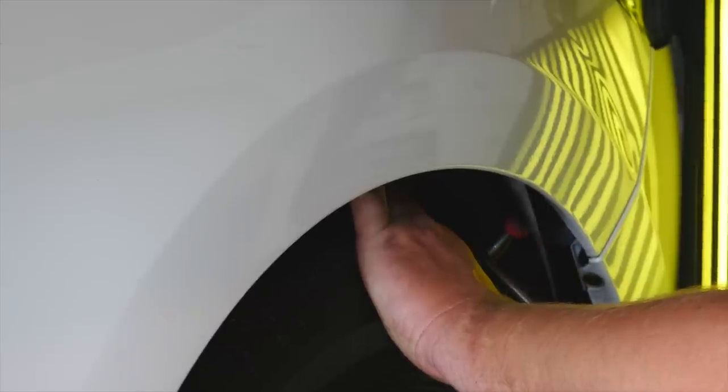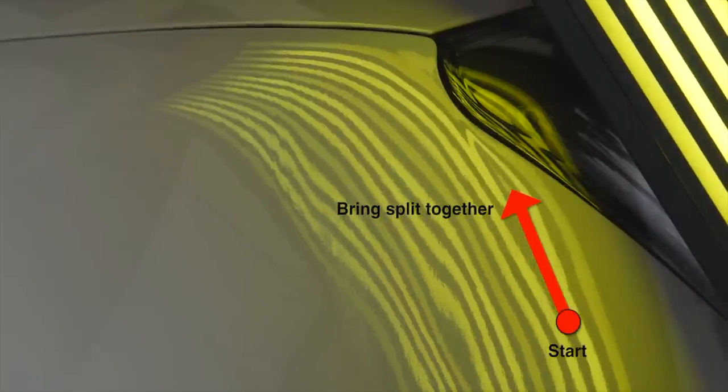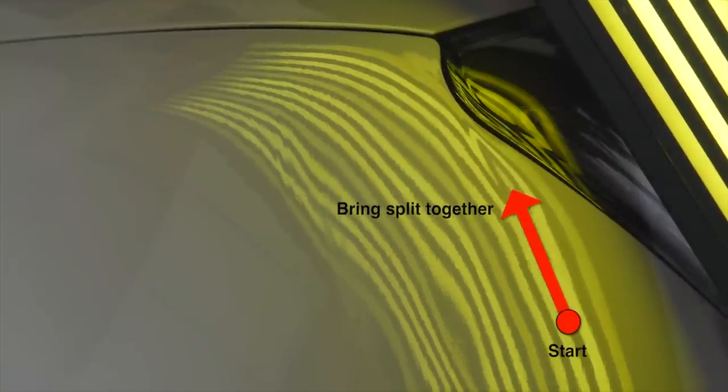I want you guys to take a look right here — you see that split? That's where I want John to push. John knows what he's doing but I want to show you how he's looking at the dent and attacking it. He starts from the bottom and works up towards the split, bringing it together. He's now using a sharp tip tool from PDR Finesse called the number 51, in case you're wondering.